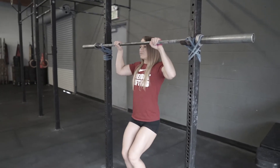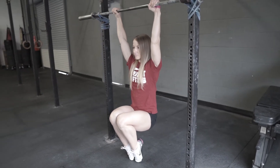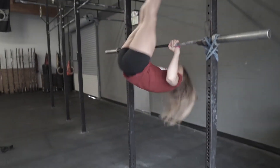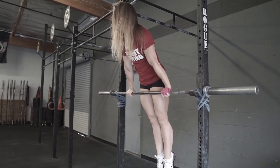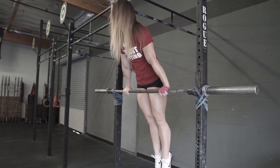Nicole's going to get set up in a toenail pull-up position and give herself a little bit of assistance. She's going to pull her chin to the bar, and then use her feet to create some momentum so her hips and feet can go over the bar, and then she settles into that support position. The bar is at the top of her quad and her shoulders are down and away.